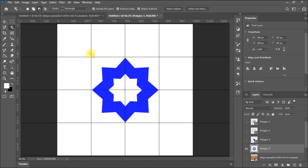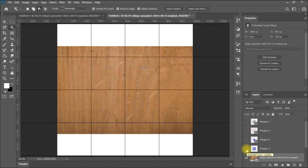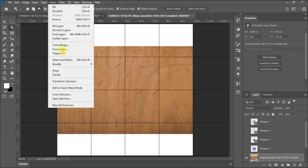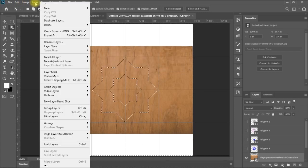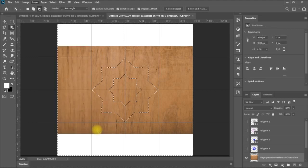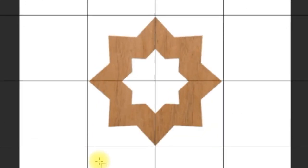I repeat the selection process once more, making the selection again in the middle as we learned. Now I'm having a perfect selection. I go to the wooden layer, hide one layer, then invert the selection. It needs to be rasterized — go to Layer > Rasterize > Layer — then press Delete. Now we have a very nice wooden star shape which you can use as a decoration element.